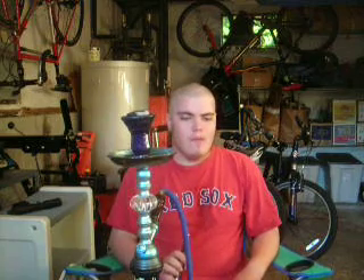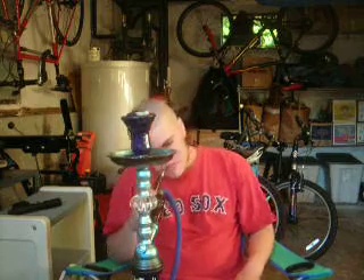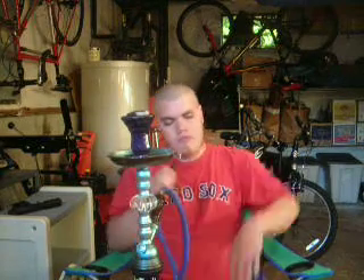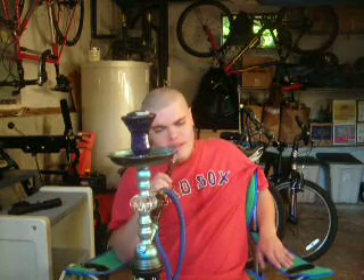Anyway, without further ado, this video's going to be about smoke rings. I can blow really good smoke rings with a hookah. This will probably be about a 30-minute video — maybe two parts, maybe three parts, maybe 45 minutes, depending on how long my camera lasts. Without further ado, it's about a minute and forty seconds now. Let me show you how to blow smoke rings with a hookah.